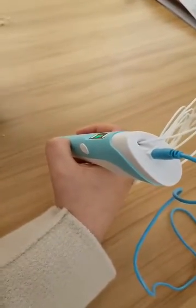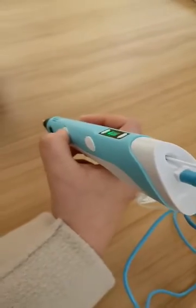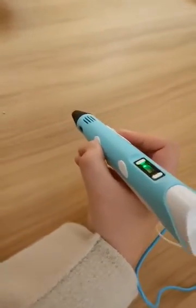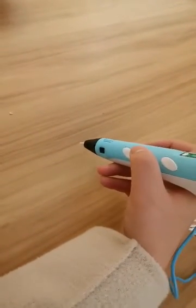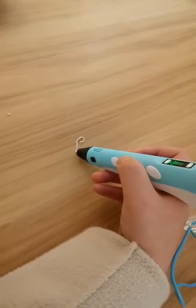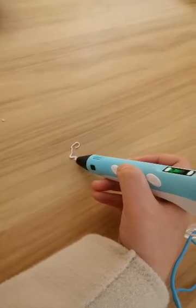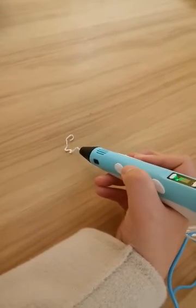When you hear the voice sound, it is okay and you can start. Let's start. You can see here — you can make any printing that you want. Here is the slow button.